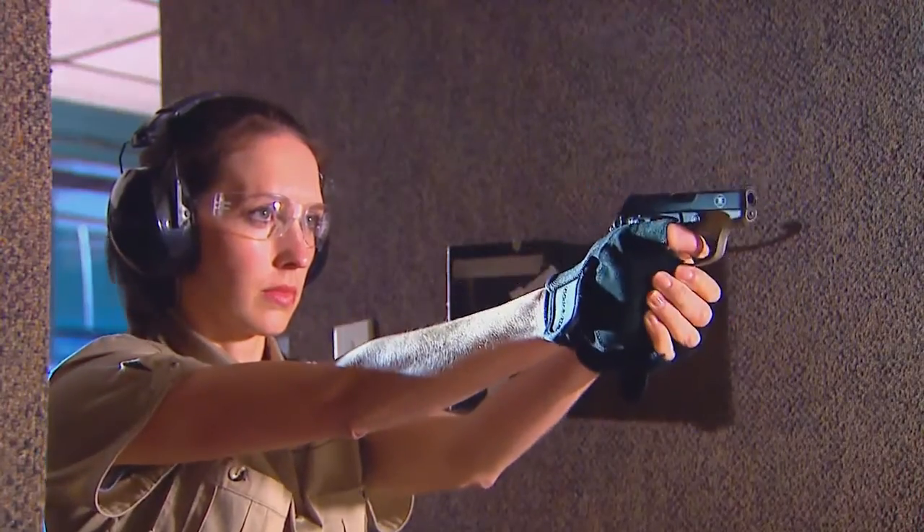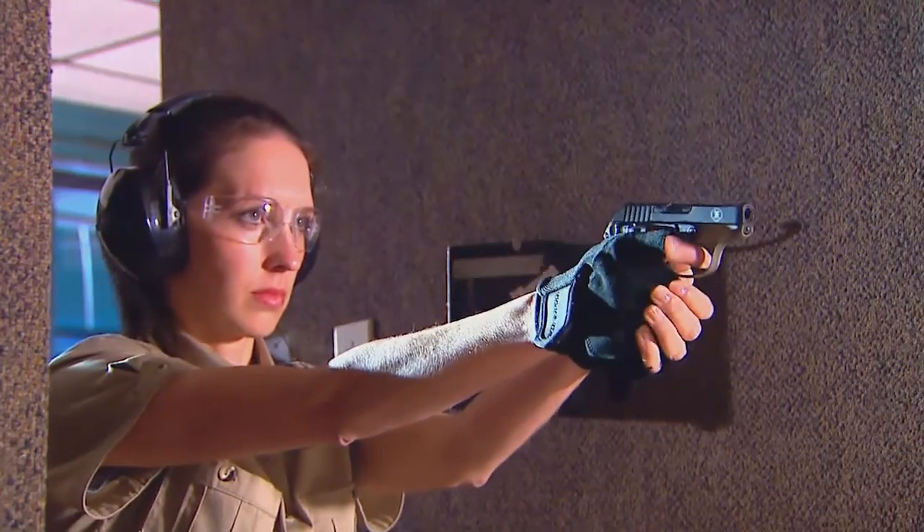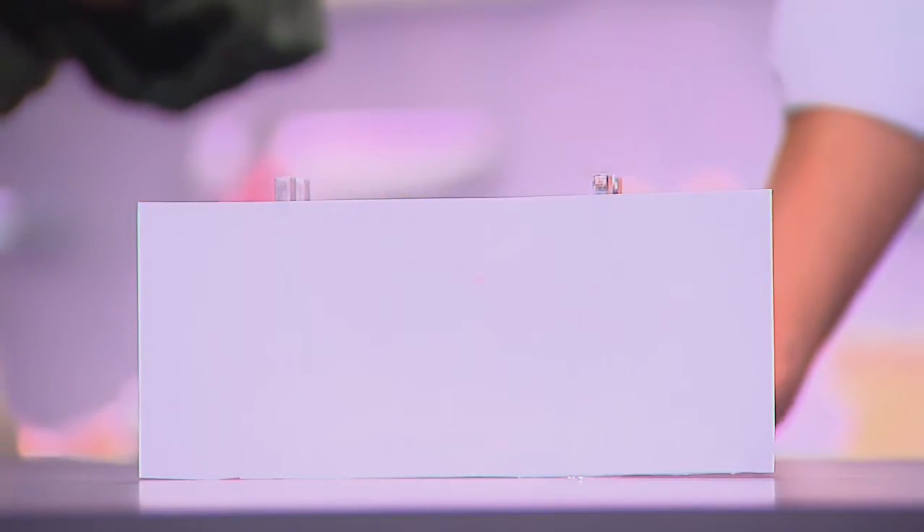The nice thing about this is you do not turn the unit on with your trigger finger inside the trigger guard. We're in pulse mode right now, and if you hold this button down, it will go to solid mode.